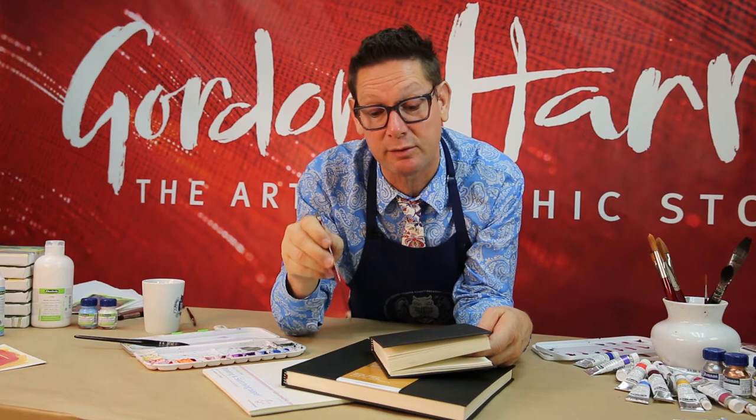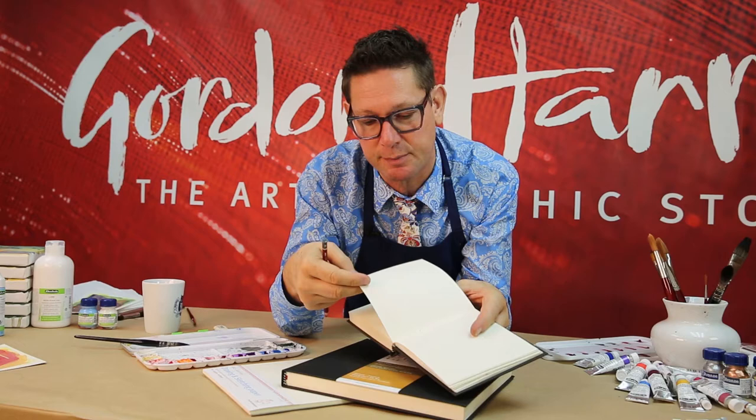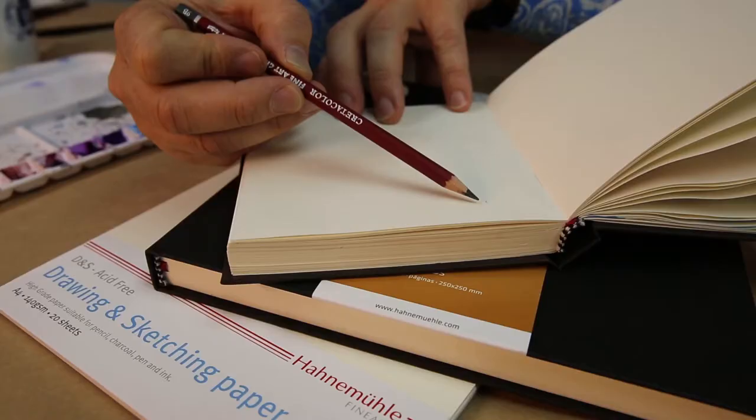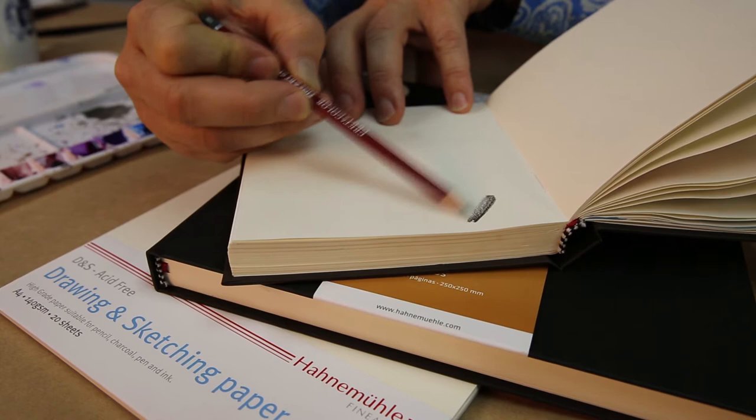Drawing and sketching paper from German manufacturer Hahnemühle is available in flat sheets, in handy packs, and it's the same paper they use in their 140g DNS journals. It's what we'd commonly call a cartridge paper — it's archival, it's very cost effective, and it can handle a wide range of materials. Drawing and sketching paper has a beautiful fine grain to it, suitable for all dry media effects.